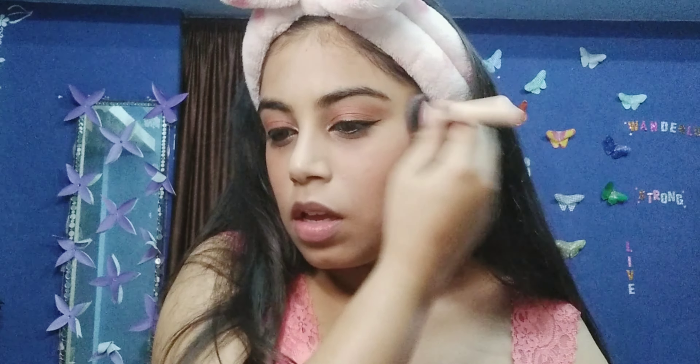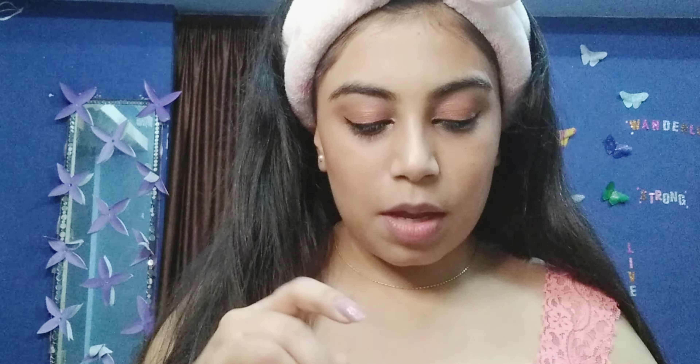Now I'm gonna take my Swiss Beauty highlighter and put some of it over my nose, and use some of it here. I'm just gonna take my big brush and roll it over my face like that to blend and set it all in. This is my summer favorite lip shade — it gives me that candy vibe.